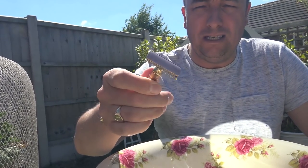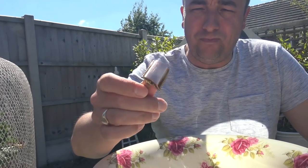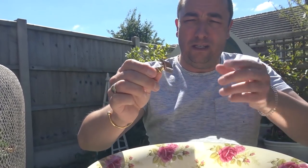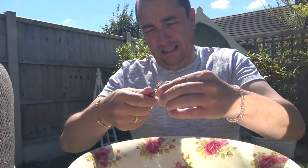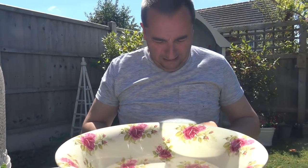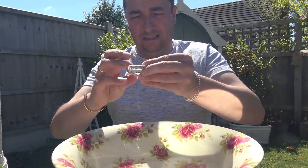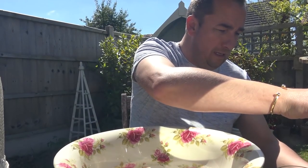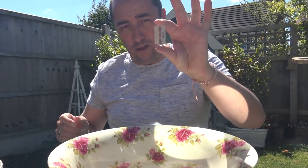It looks copper there because the coating's worn off. Beautiful razor — absolutely non-adjustable. And inside I'm going to put a brand new Wilkinson Sword blade.